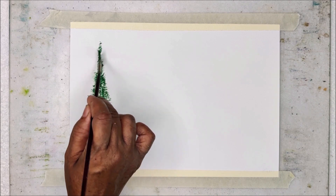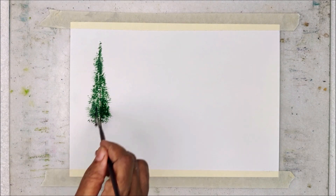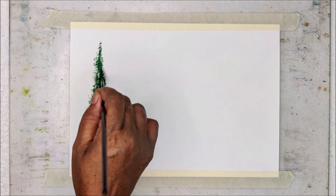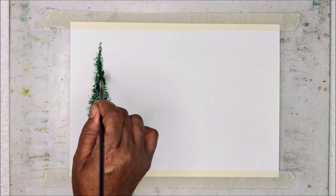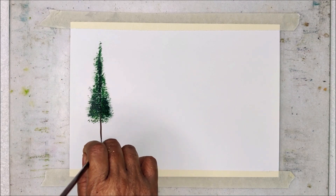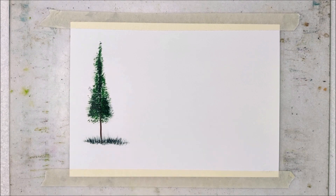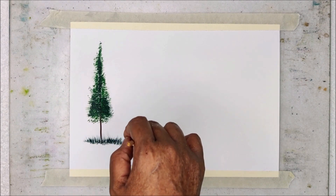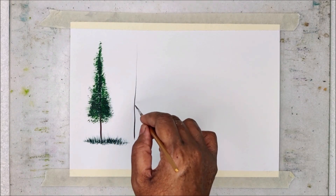I loaded my fan brush with olive green and then I am going to use perylene green — olive green as the lighter tonal value and perylene green as the darker tonal value. You can use any kind of green colors for painting the foliage in this practice session. After painting the tree, using the same fan brush, I am creating some grass just below the tree.